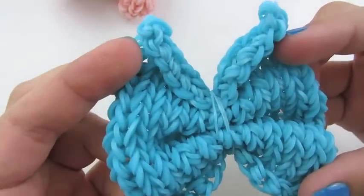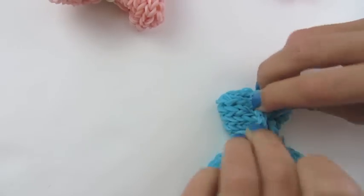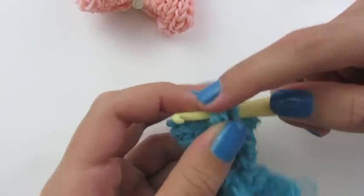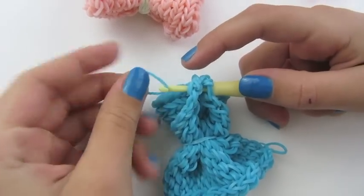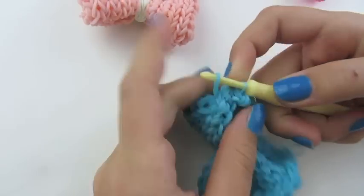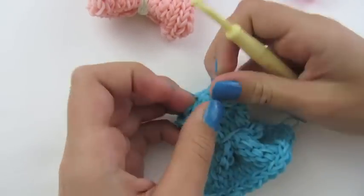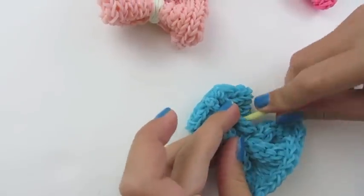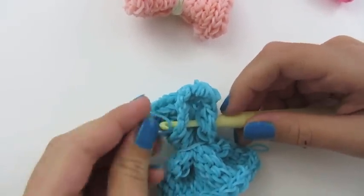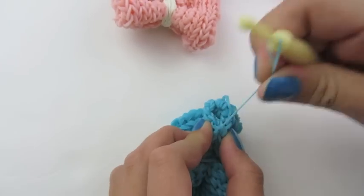Now we're going to fix our sides. To do it, we're just going to fold the side in and fold the side in, and we want to put these together. Take your hook, stick it at both edges, and hold these. Take a rubber band, put it on your hook, pull this through. If you get any other rubber bands, just take them off and place them back on. Now pull one loop through the other and pull this tight. Go down and do it again — stick it in both sides, pull a rubber band through both of these, place it back on, pull one loop through the other, and pull this tight.